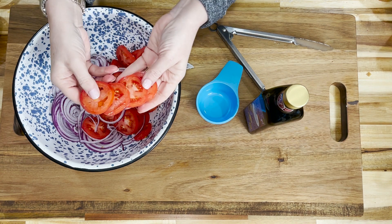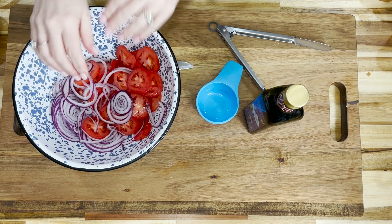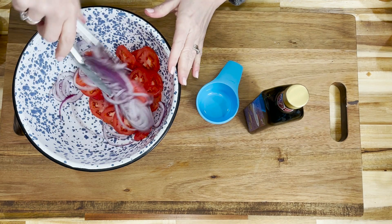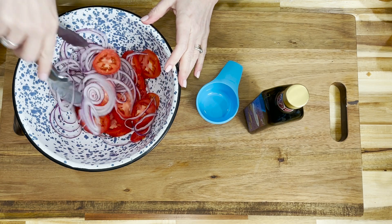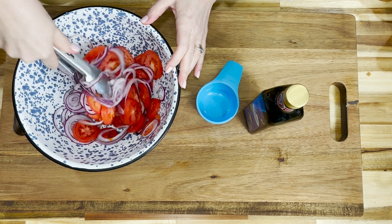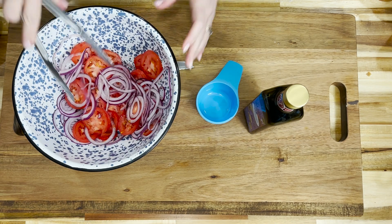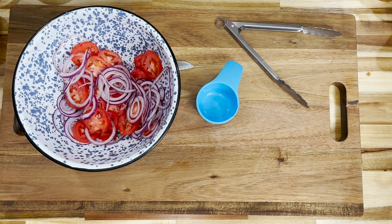We start with four to six ripe Roma tomatoes and a fourth of a cup of sliced red onions. You want to slice everything kind of thin, put it into a mixing bowl, and toss it around to break those onion slices up. I like to use the red onions because they're a little hot, they're full of flavor, and they cook a lot better.